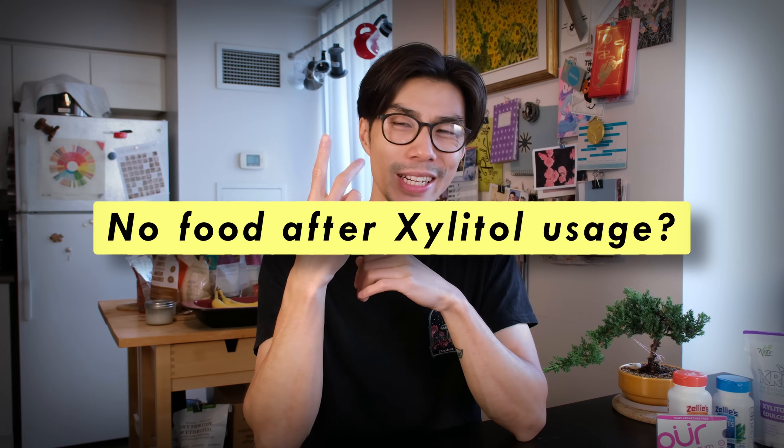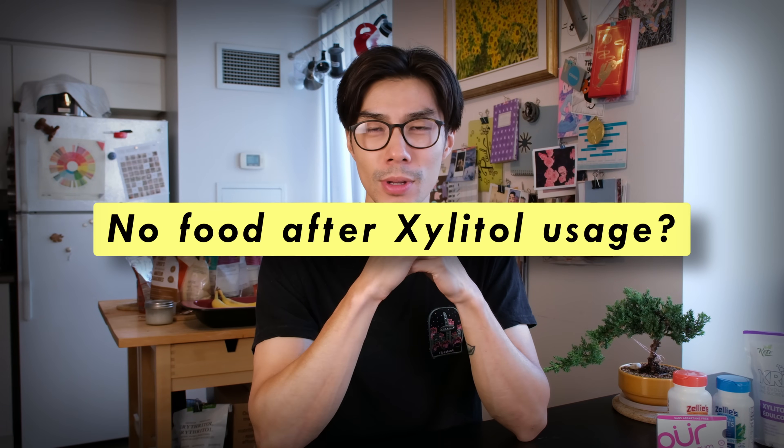So why can't you drink or eat after Xylitol use? It kind of makes sense — if you're eating another meal after using Xylitol, you're introducing more bacteria into your mouth and the Xylitol can't really combat all of that. And if you're drinking after using Xylitol, you're washing away that layer of Xylitol you just added to your mouth, so the bacteria starts feeding on other things.